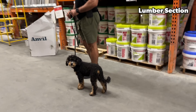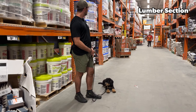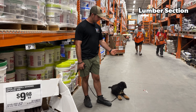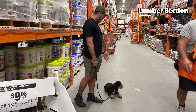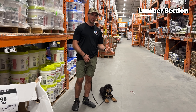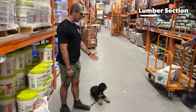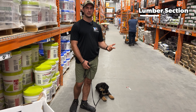Bernie, sit. Nope. Good. Bernie, down. Nope. Good. Bernie, stay. So we moved through the store for a bit. Overall Bernie did pretty good — he did walk out of heel position one time when someone called out to him, so I said no and gave him a correction, and he came right back to proper position. Coming past the lumber section there's lots of noise, lots of things going on. I did notice his tail come down — normally his tail's up, but it came down, which signals to me that he's nervous and a little insecure with all the noise.